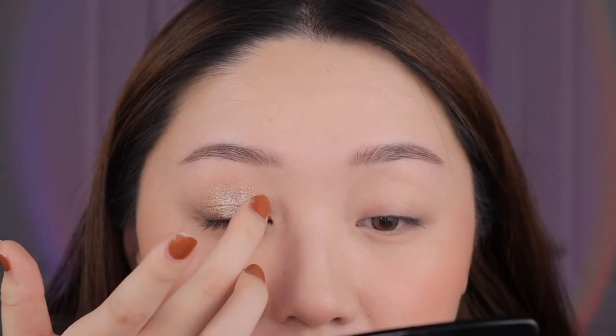I thought Lunar Luxury was more brown, but when I swatched it, it's actually silver with like a brown base — quite gunmetal gray. I'm placing it right in the center as a highlighting pop shade. I personally wouldn't say the tones go super well together since the silver is cool-toned and the bronzes are warm-toned. I prefer warm tones with warm tones and cool tones with cool tones, so this isn't my favorite combination, but it still looks good.